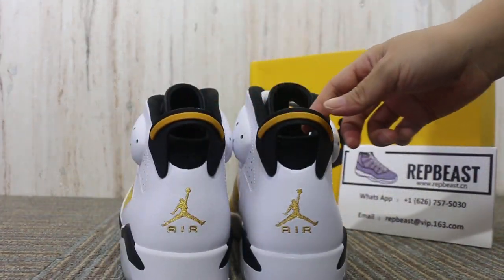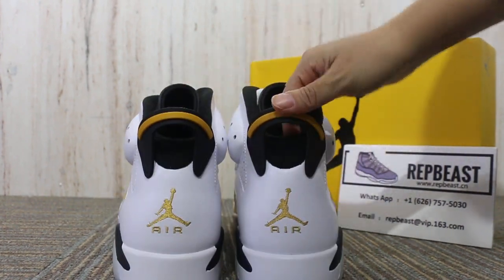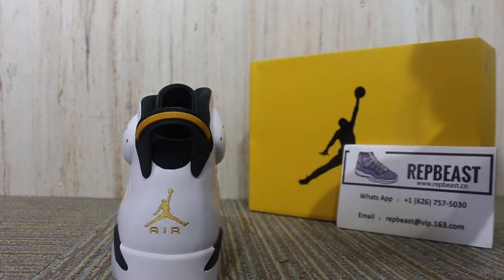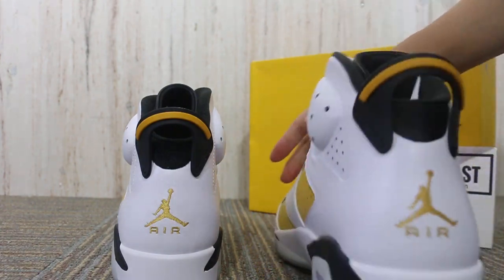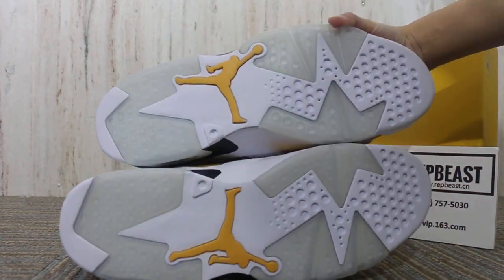And here — yellow colorway with black and sole details. Yellow throughout, and look at the bottom.